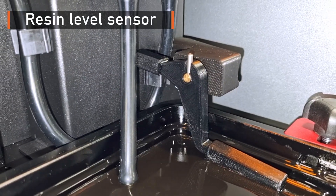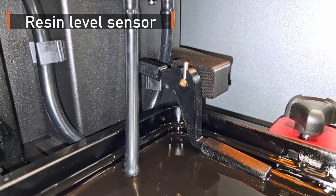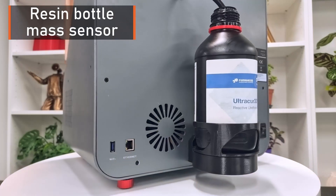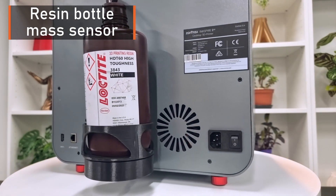Finally, we have two main types of sensors. The first one is a resin level sensor which monitors how much resin is left inside the vat. The second one is a resin bottle mass sensor which measures how much resin is left inside the bottle.